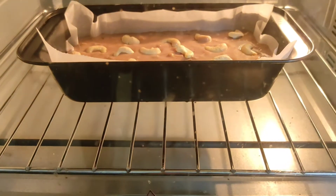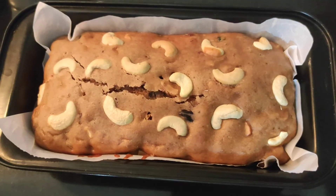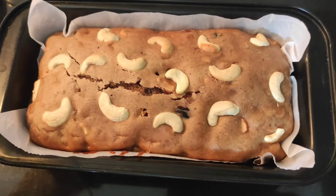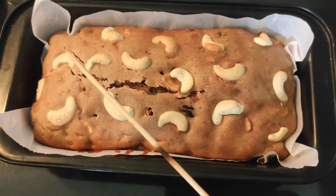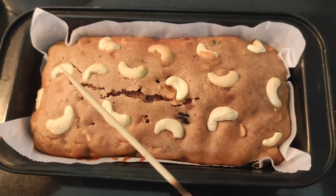Now the cake is in the oven. You should check that the cake has baked properly with a skewer or a toothpick — poke it into the cake. If it is totally clean that means it has baked properly. If you see some batter on the skewer then you can bake it for 5 more minutes.